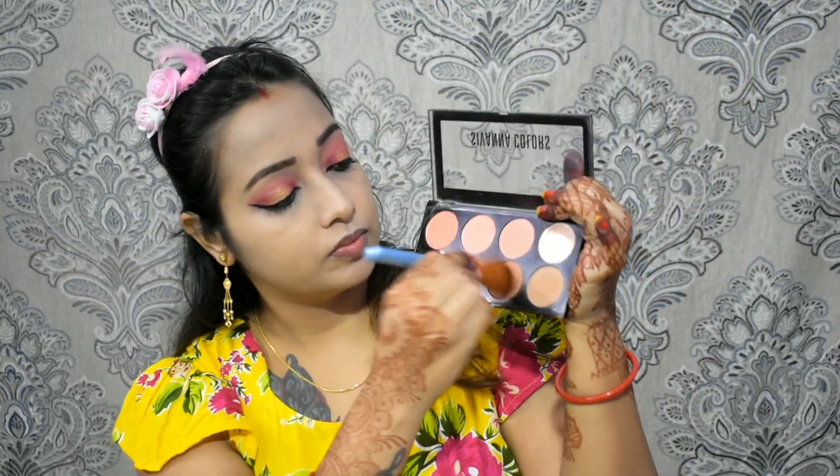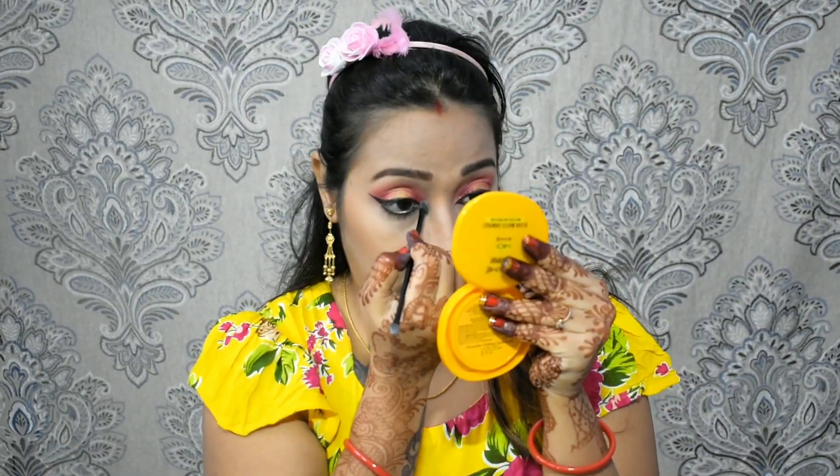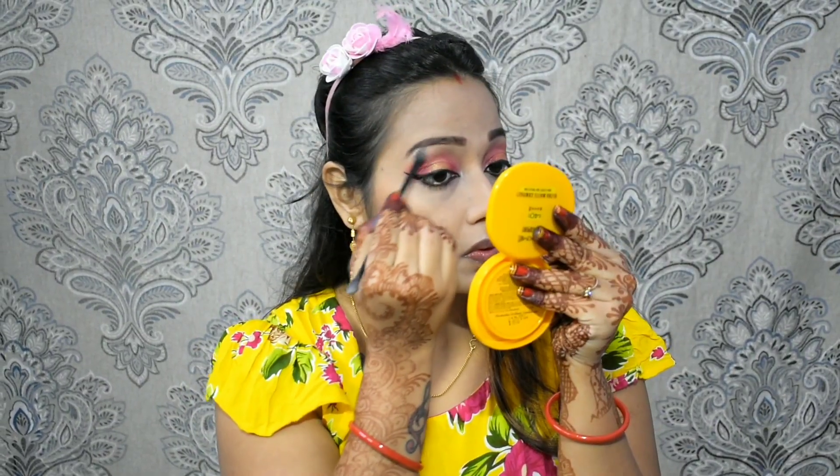Next, I've used the blush palette to contour my face. It has light and dark brown shades. I'll contour my jawline so that my double chin will be hidden, and then contour my nose with the same brush. I'll also highlight my inner corner and brow bone.